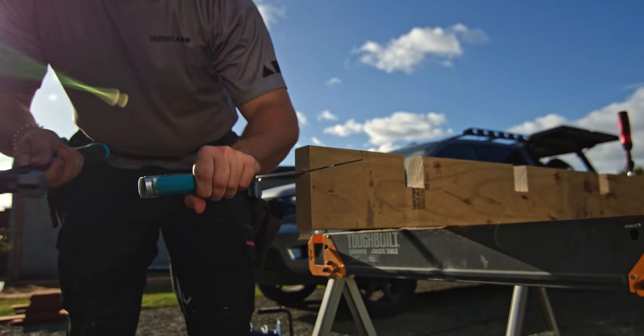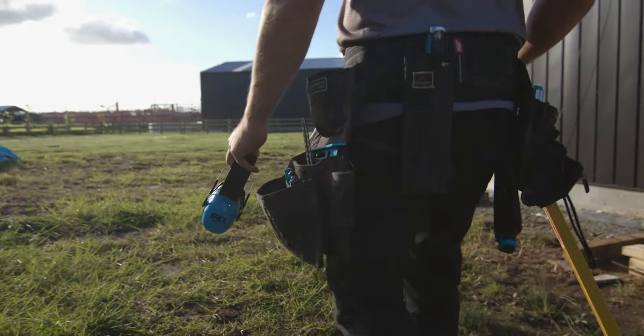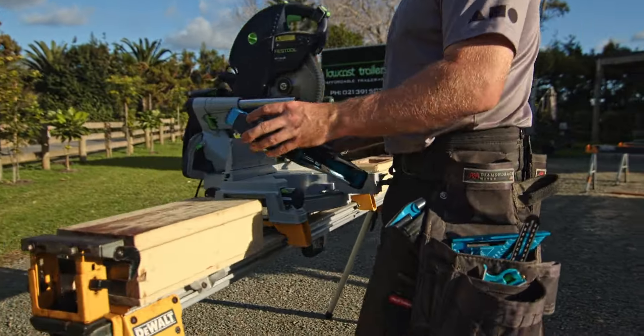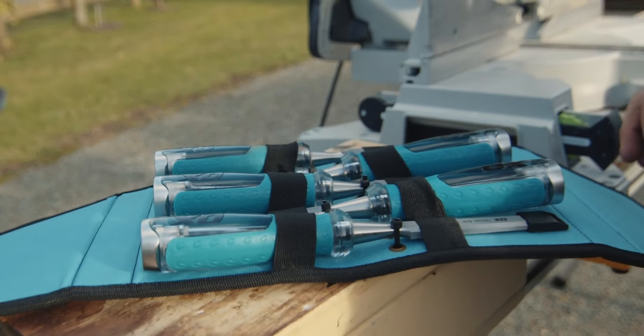The extra strike cap allows for multiple hammer strikes, giving you the versatility you need for various woodworking projects. It also comes in a convenient Velcro carry case, keeping your chisels organized and easily accessible.